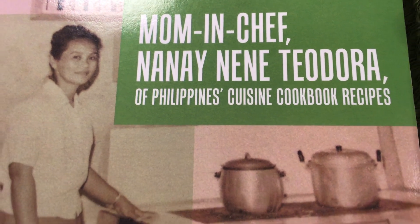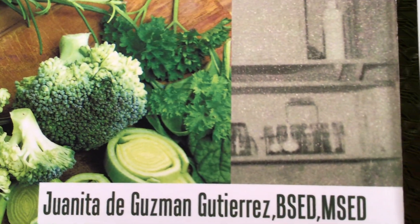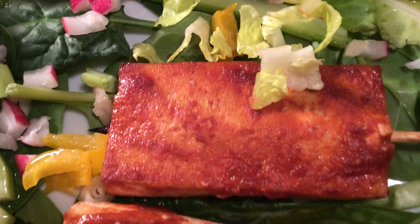Available in all online stores worldwide. And this is Juanita, speaking to you over the video. Mom used pork, or chicken, or beef — but since I'm a vegan, I used tofu.